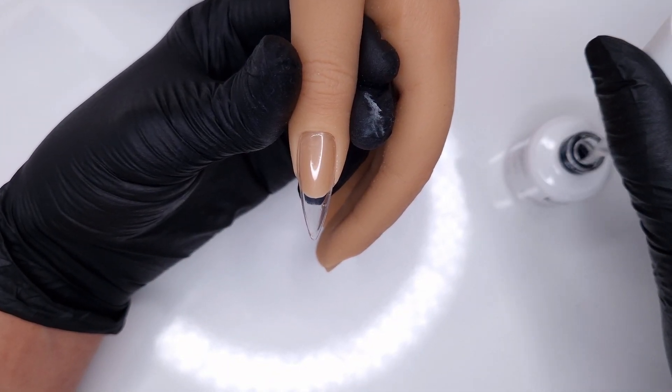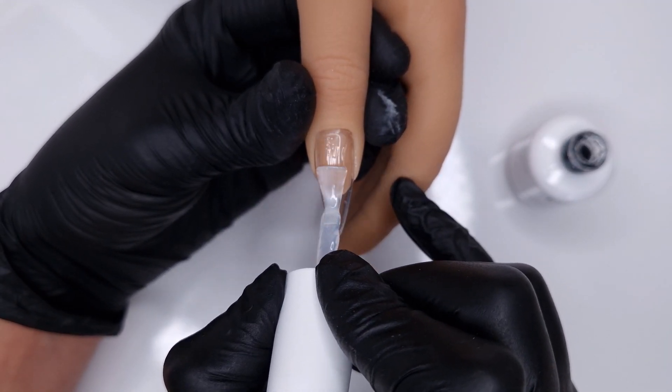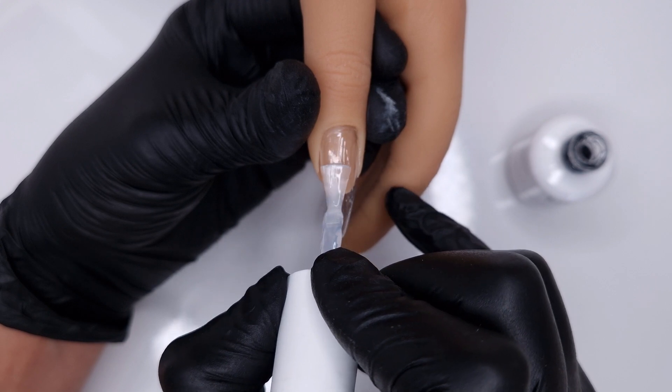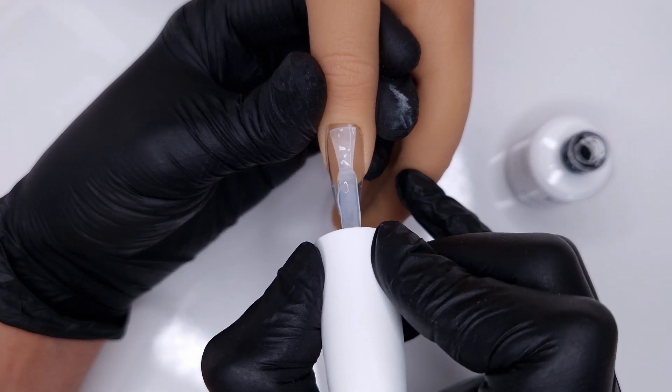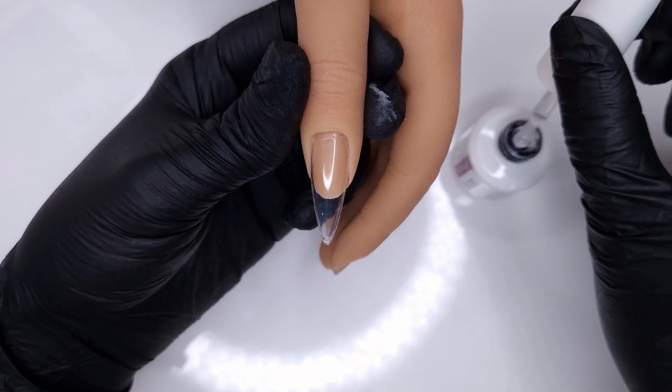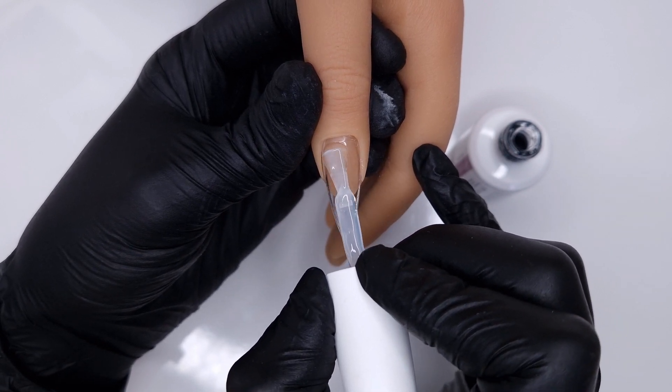Then I'm going to come in and apply my Easy Build Up Gel, pretty similar to how I would if I was going to come in with a gel polish on top. Now I'm working on a fairly long nail but I'm treating it like a natural nail overlay, though of course you could use tips or sculpt your base if you required additional length.